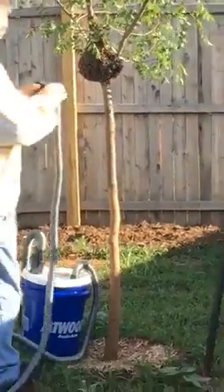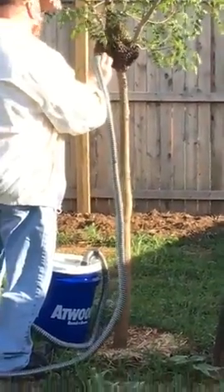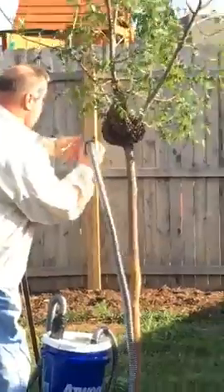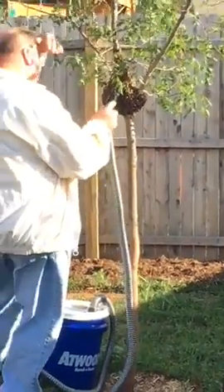I called this gentleman - this is Ed - and Ed is a beekeeper. He is coming out to basically vacuum up the swarm. He said it weighs probably about two and a half pounds and it's probably two to three thousand bees. He said it's actually a pretty small swarm, but I really wanted to make sure that these bees go to a new home.